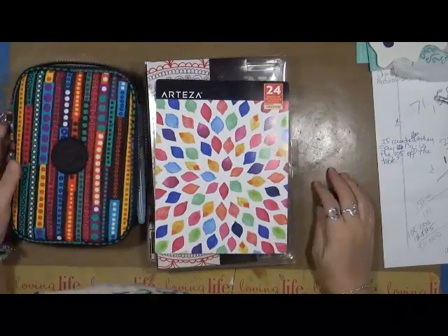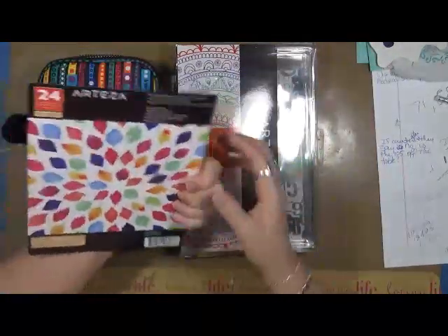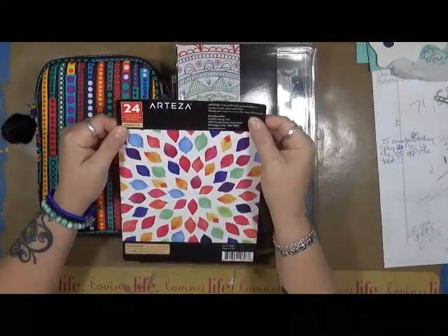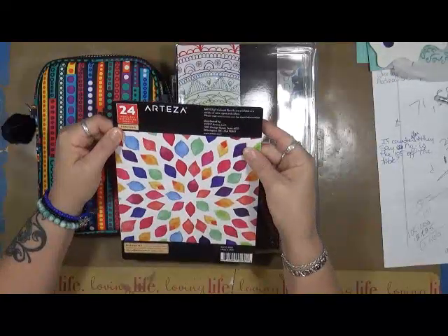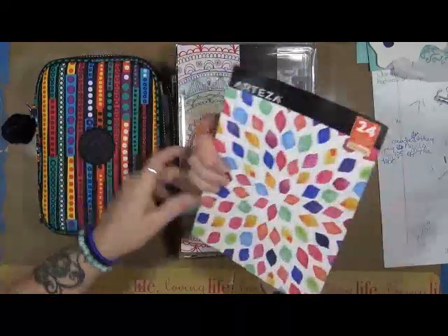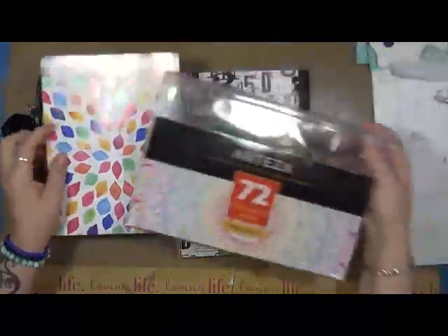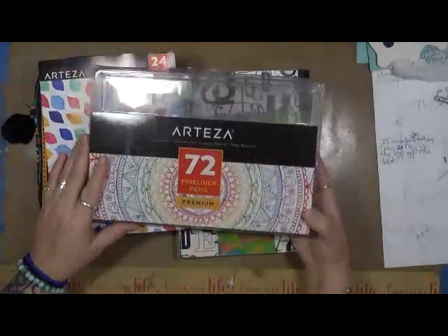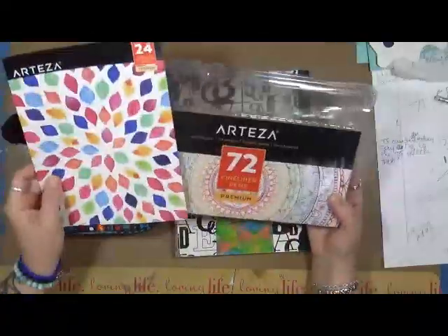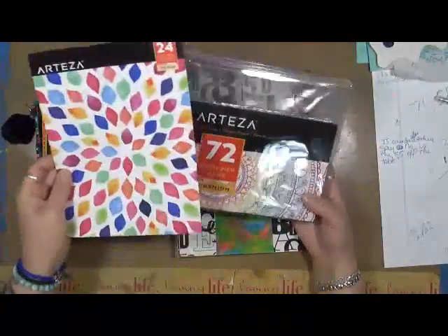Hey guys, Cindy Utter here with My Artsy Endeavors. I've got something to show you. I picked up this set of woodless watercolor pencils from Arteza — A-R-T-E-Z-A — at Arteza.com. I know they were relatively inexpensive. I picked up a set of 24 woodless watercolor pencils and a set of 72 fineliner pens. Between the two of them it was less than $40 — maybe $30 and $10, something like that.